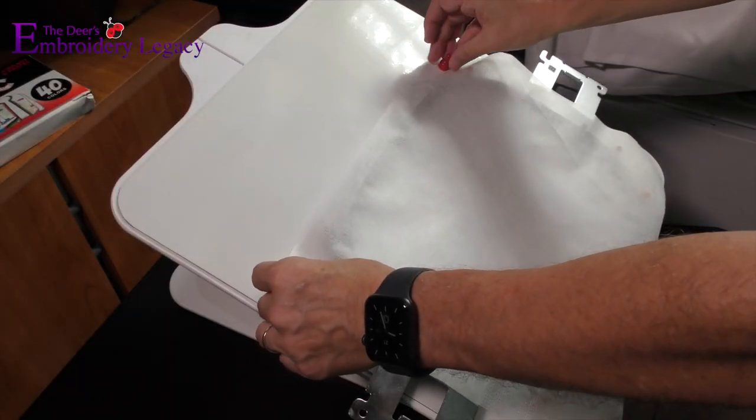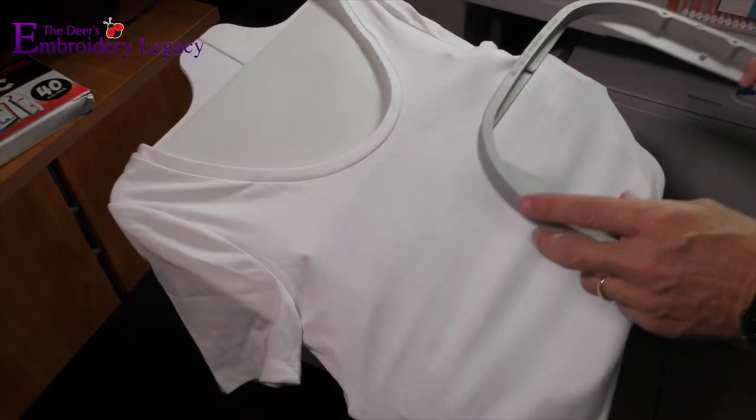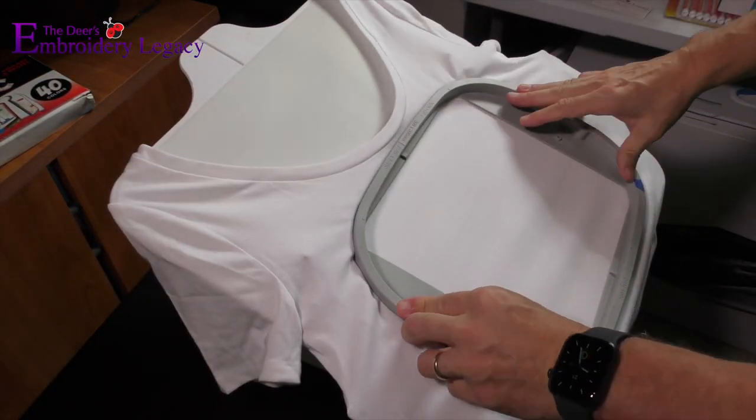For step one we are going to begin by hooping our t-shirt. We're going to start by pinning down our no-show mesh stabilizer, putting our shirt over top, and then simply hooping it into place.